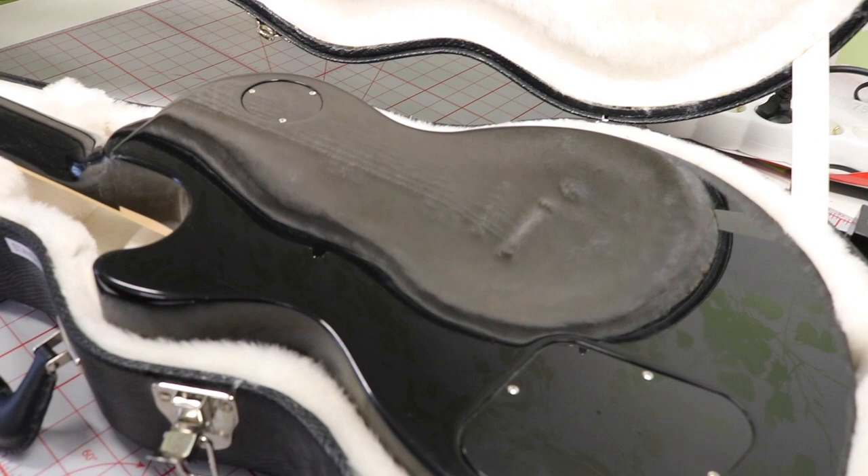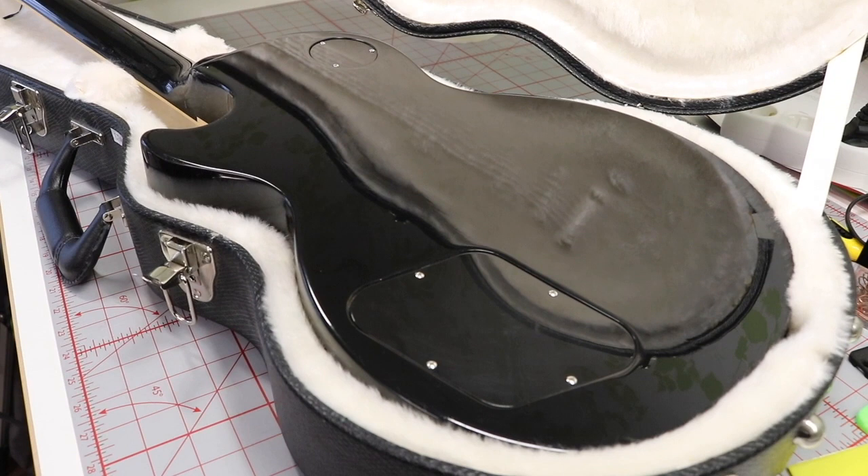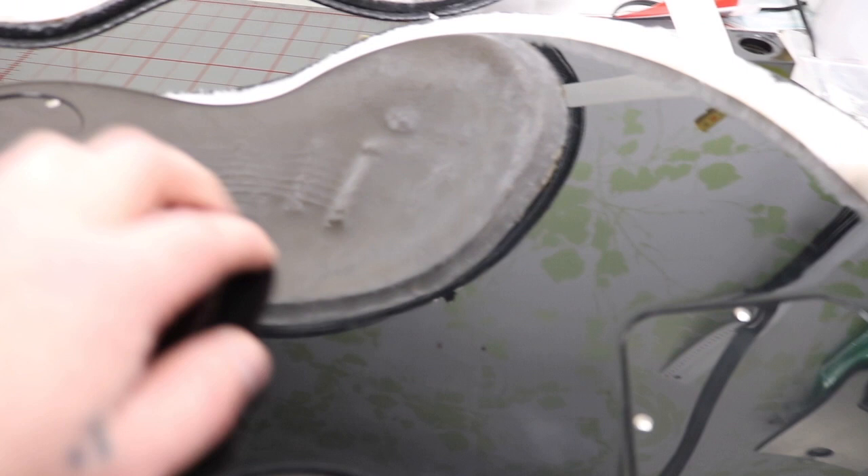This is the back of the guitar and it doesn't have any scratches or anything because overall I haven't played this guitar too much since it was brand new. There's just a tiny little dent somewhere here — the camera is having a hard time focusing on black — but it's in fantastic shape.